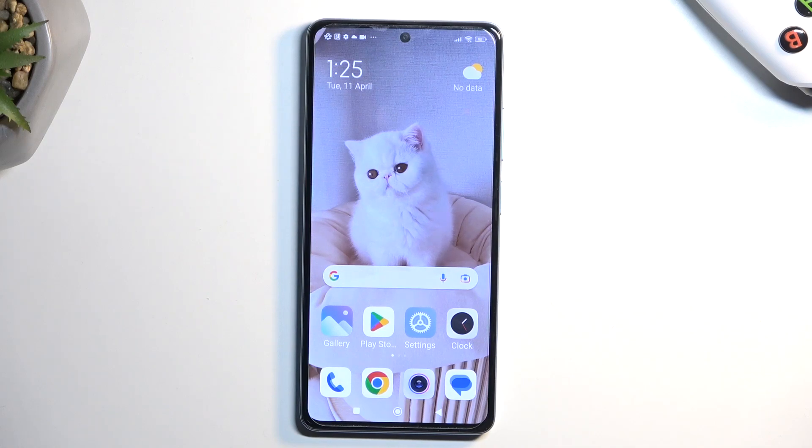Welcome. This is a Redmi Note 12 Pro Plus and today I will show you how you can copy your contacts from the SIM card to the device.